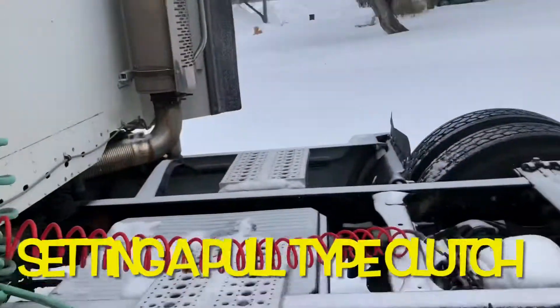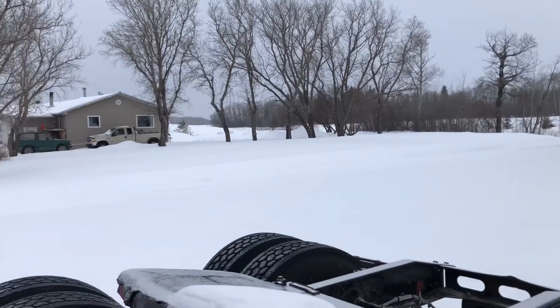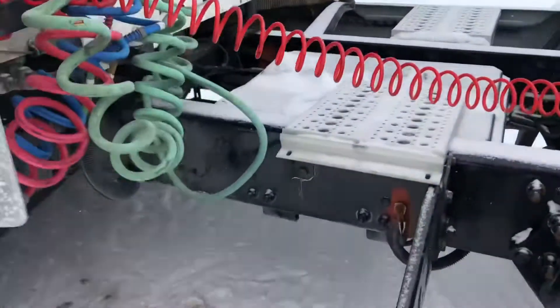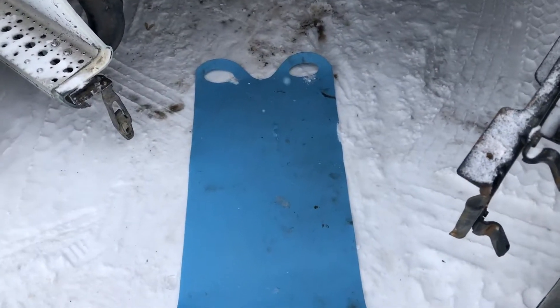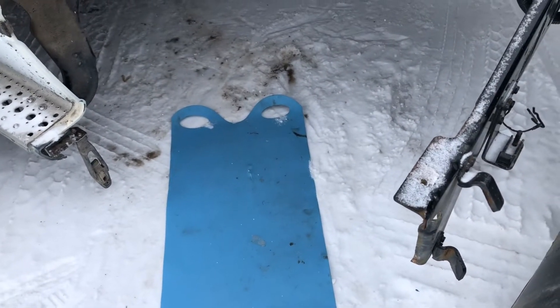Now it's winter time here, still. It's March, middle of March, snowing like the bugger right now. Anyway, now you're going to crawl underneath the truck. When you have snow, I just use this kid's crazy carpet. Wish it was a little longer, but it still helps you move under there.